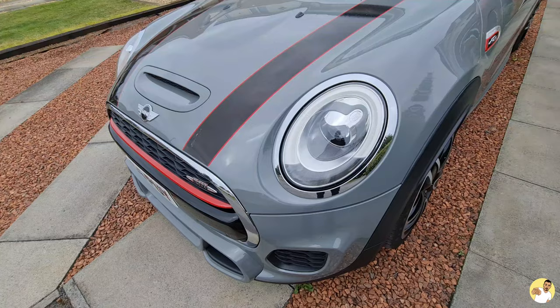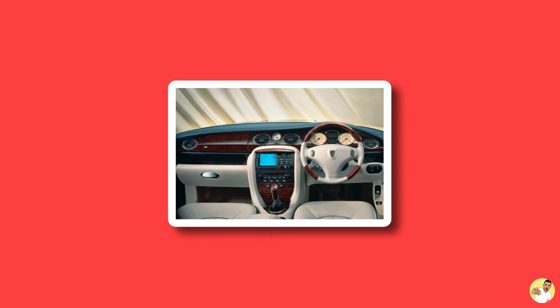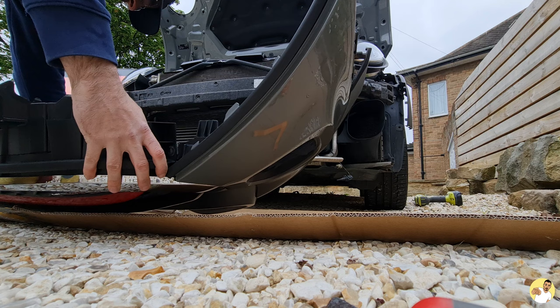Chrome. Horrible, isn't it? Reminds me of old Rovers — I just need a wooden centre console and I'll feel like I'm back in my childhood. Today I'm going to be getting rid of as much of it as I can on the outside of the Mini.